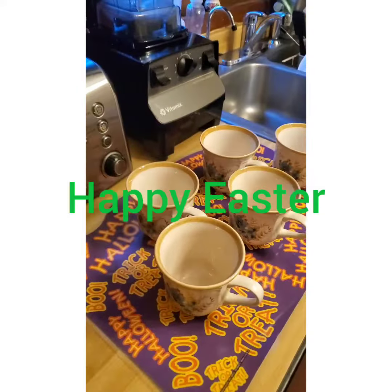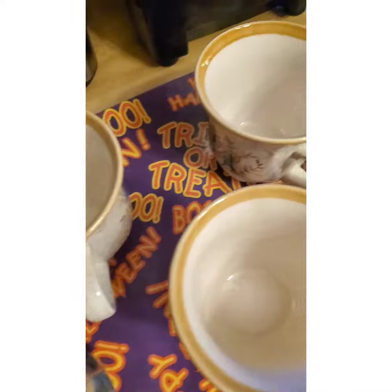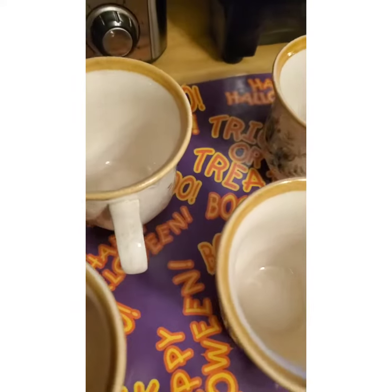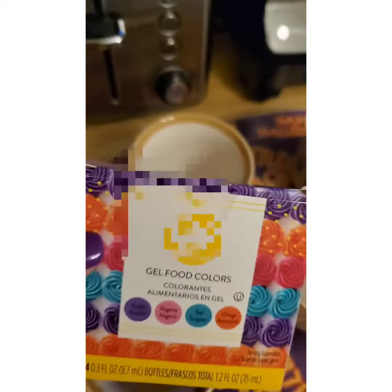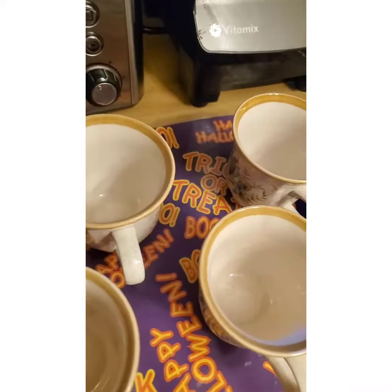Here we are getting all ready for Easter! Getting our cups ready — you can see they are completely empty. I don't know what's going on in the stores this year, but there is no Easter egg coloring kit to be found. So what we decided to do was get the food colors and add them to water.